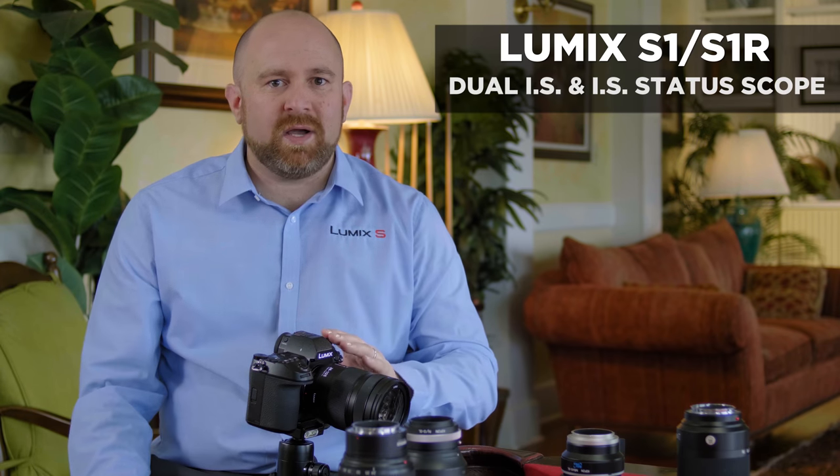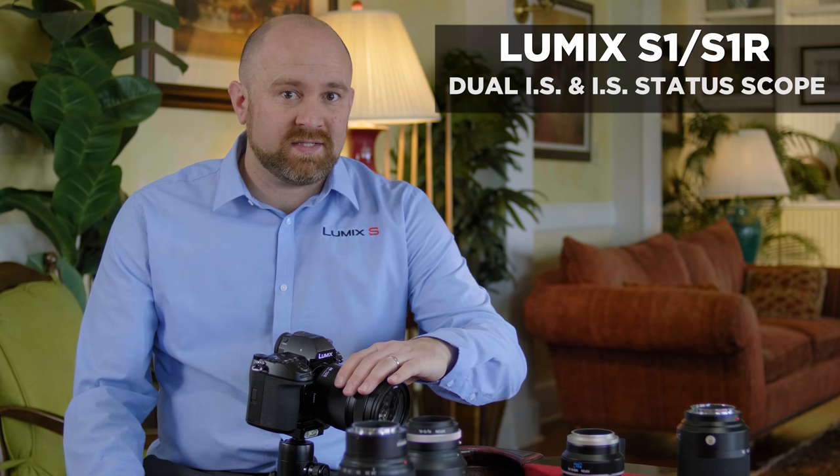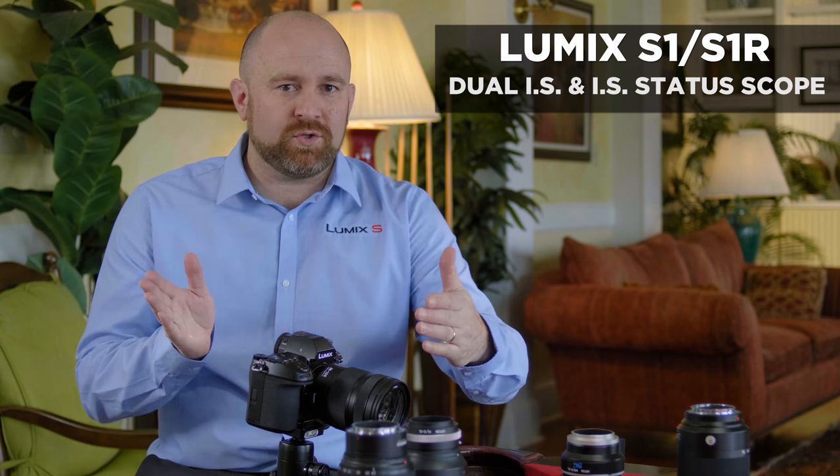Lumix S-series cameras have in-body image stabilization, and some L lenses will have in-lens stabilization, giving you what's called dual IS. Today we're going to walk through all of the different ways you can control the IS system, including when you adapt lenses that are not native to the L mount. Let's go ahead and go on the menu and walk through the system.